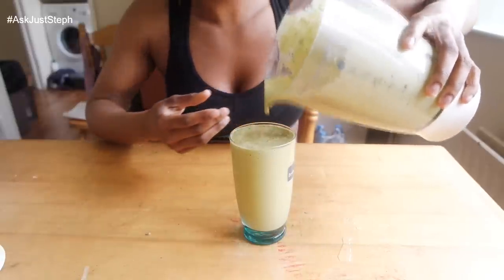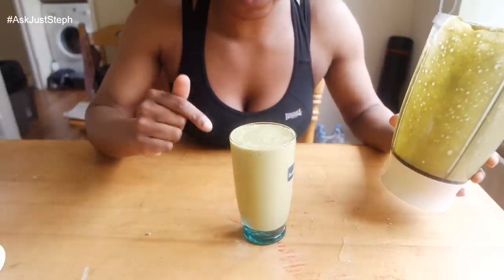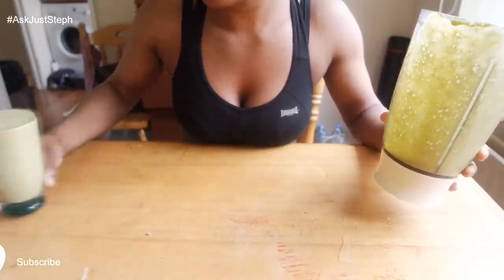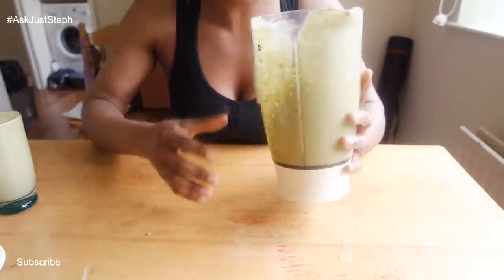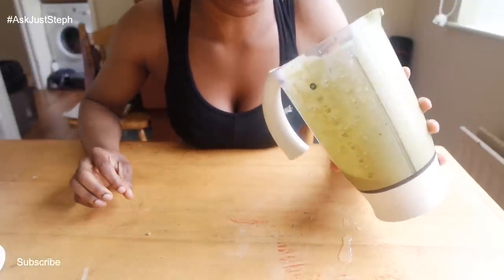That looks awesome — that's about 400 to 500 ml and I still have so much left in the blender, and I only added about 100 ml of water. A little bit goes a long way with all these fruits and veg. That's pretty much it guys — I hope you find this video helpful! Leave a comment and let me know what your favorite smoothie or juice ingredients are. See you next time, bye!